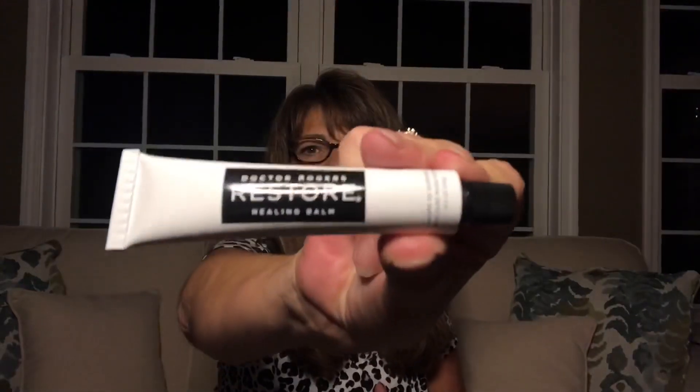Next out of my box — let me get my glasses — it is the Dr. Rogers Restore Healing Balm, 0.5 ounces. A little bit about this product: Dr. Rogers Restore Healing Balm, multitasking at its finest. The all-natural balm soothes and heals dry, damaged skin. Used to relieve burns, scrapes, post-procedure skin, and more. $30 value. Not too shabby. I'm willing to give this one a try.